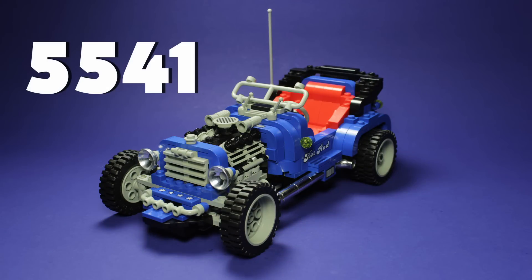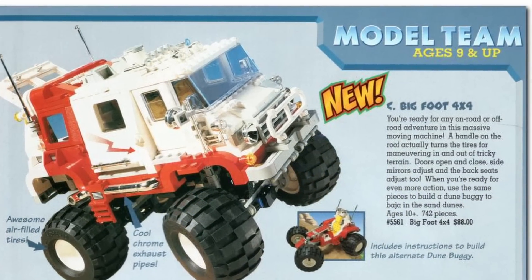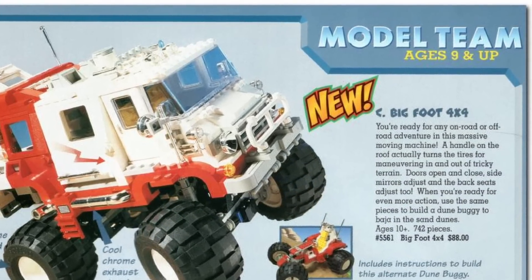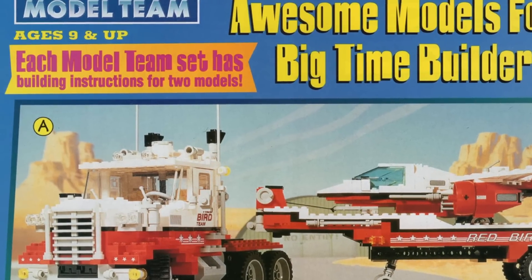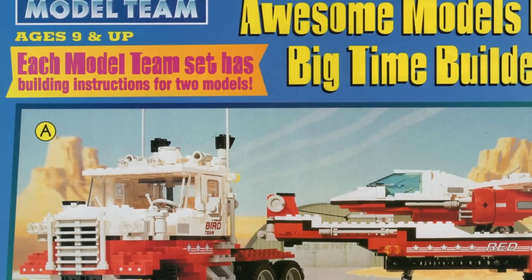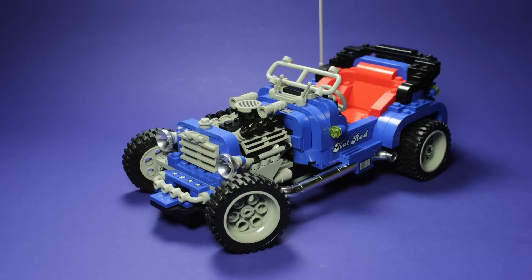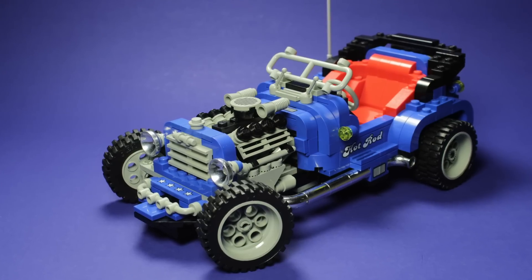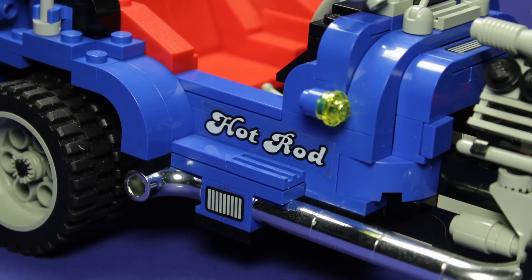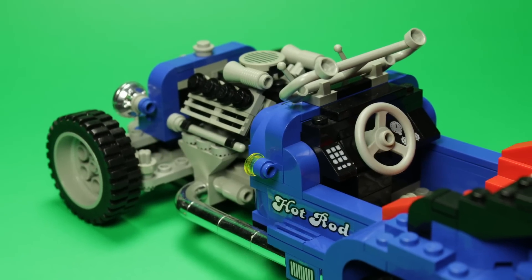This is 5541 Blue Fury. Hailing from the Model Team series that began in the late 80s, Blue Fury was released towards the middle of the pack in 1995. Model Team sets were known for containing instructions for two different models using the included pieces, both of which featured a higher than average level of detail. The main model here gives us a blue hot rod, lavishly adorned with chrome silver stylings and a red leather interior. The bulk of the body is constructed using many different blue curved elements, allowing for certain contours that were impossible in earlier Model Team outings.